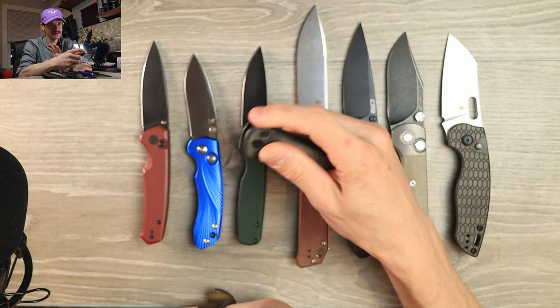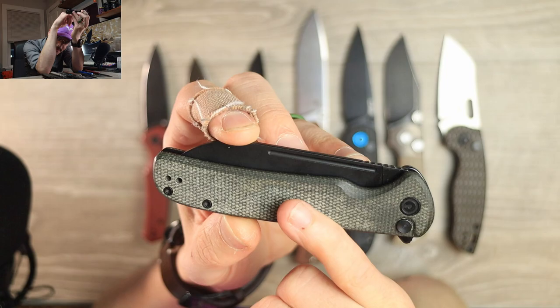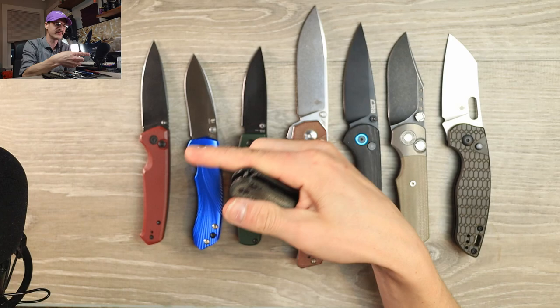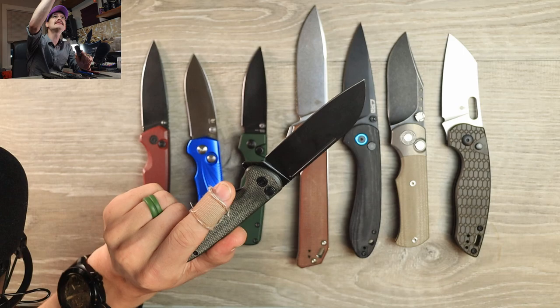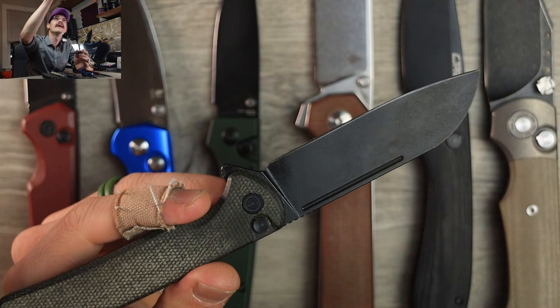But there's this stupid groove — do you see this microscopic groove? It's meant to be a deployment slot. Yes you can reverse flick it and you can thumb flick it out no problem, but why is it so small, Civivi? Why have you done this? This is too small — it is microscopic. Look at this thing. It's ridiculous.